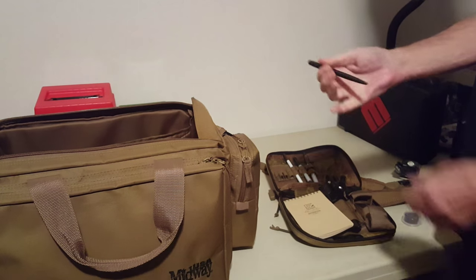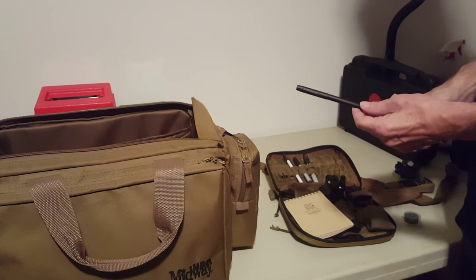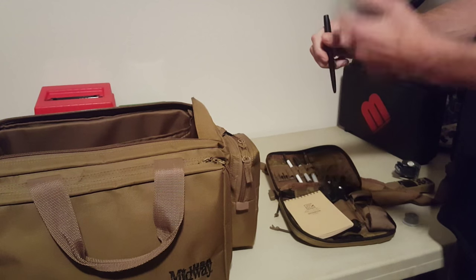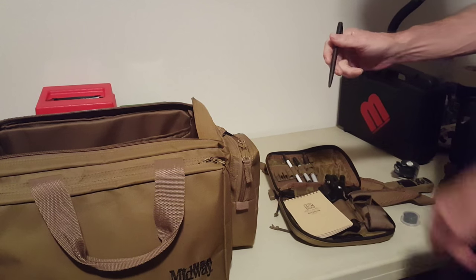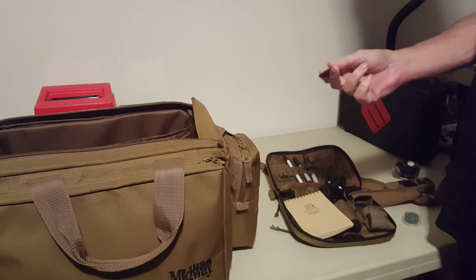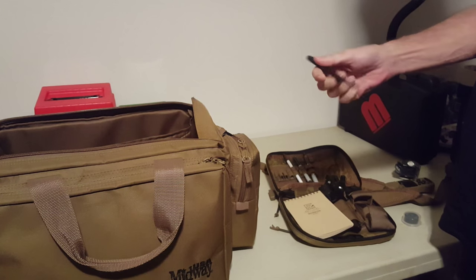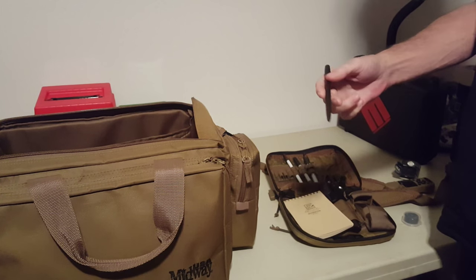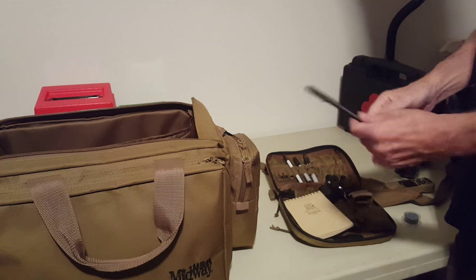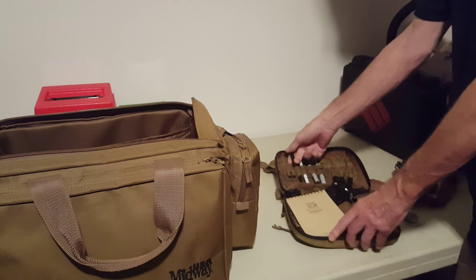Back when NASA started going to space they needed a pen that could write in zero gravity, since ballpoint pens rely on gravity to push the ink down. So they spent millions of dollars developing this pen — and this is the result. The Russians, when faced with the same challenge, used a pencil. But the U.S., any chance we have of spending money we'll take it apparently. That's my Space Pen.